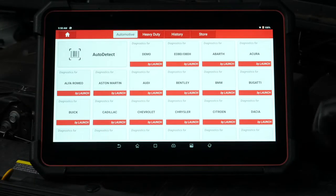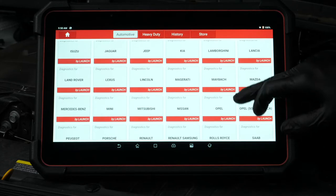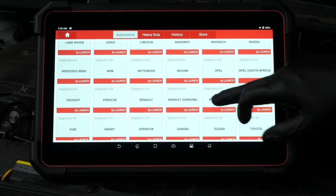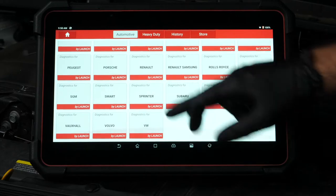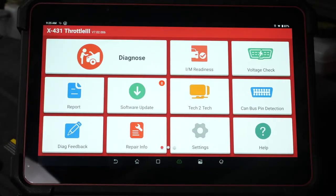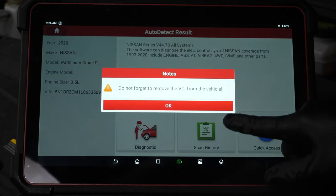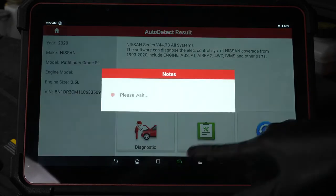The Launch X431 Throttle 3 has extensive vehicle coverage including Euro, domestic and some others such as BMW, Mercedes, Honda, Renault and more. Its main functionality is to complement the technician that works on a variety of vehicles in a fast-paced work environment. The Android-based software platform is designed to identify issues instantly and provide the technician relevant information and data that will be used to provide OE quality repairs conclusively and accurately.